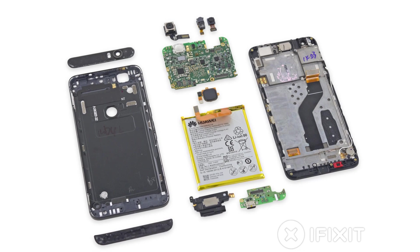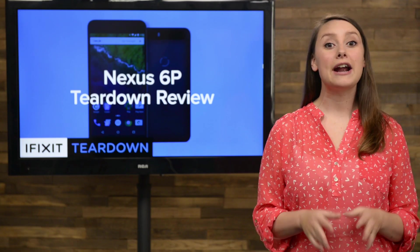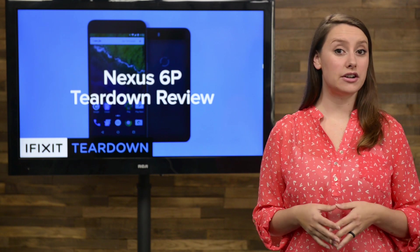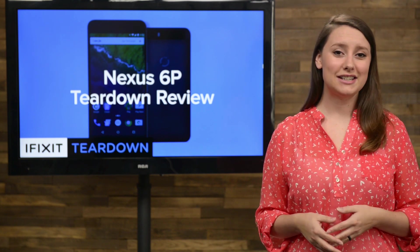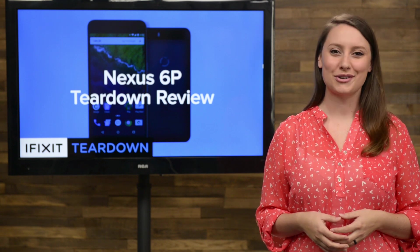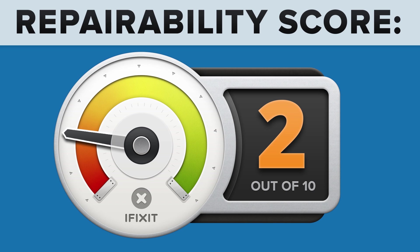We've come to the end of our teardown, which means it's time to talk repairability. At iFixit, it's our mission to teach people how to repair everything, so we give every gadget we tear down a repairability score between 1 and 10 — 10 being the easiest to repair and 1 being the most difficult. The Nexus 6P got a 2 out of 10, and here's why.